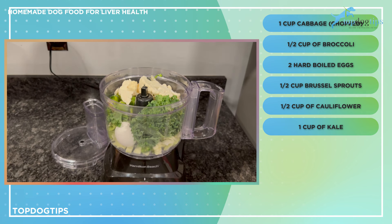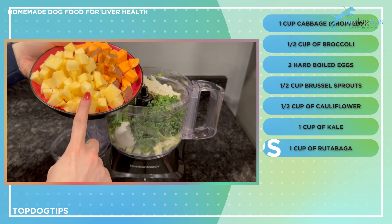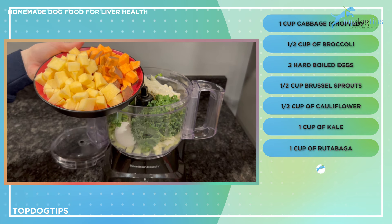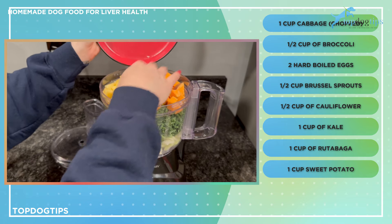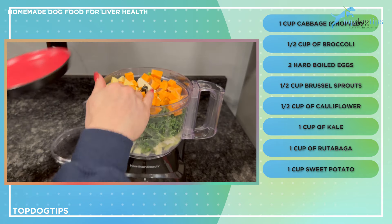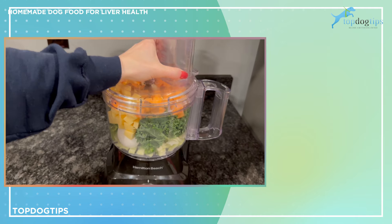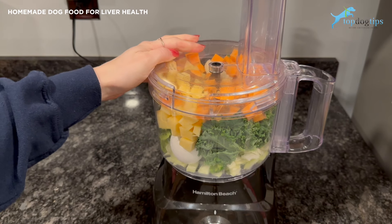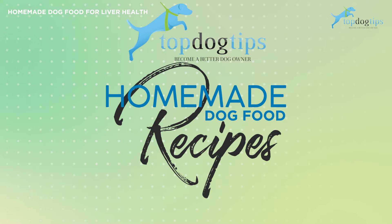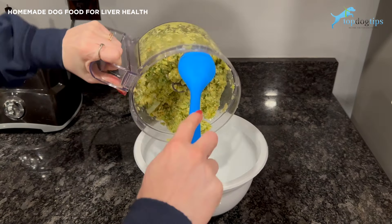The last things to add are one cup of rutabaga and one cup of sweet potato, also chopped — you don't have to chop them, but it makes them fit in easier. If you have a larger food processor you can skip that step. Then put the lid on and pulse everything until it's all diced and evenly mixed.